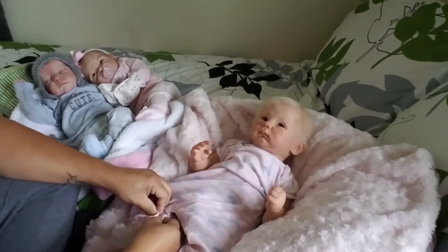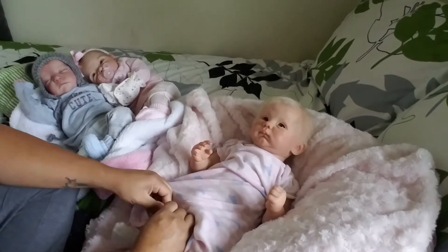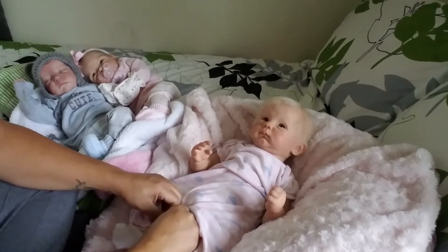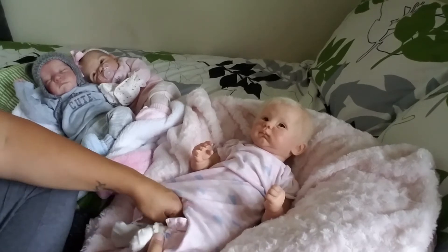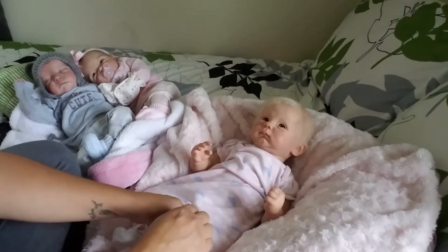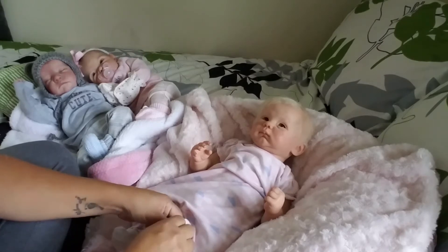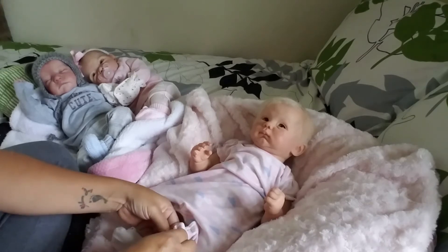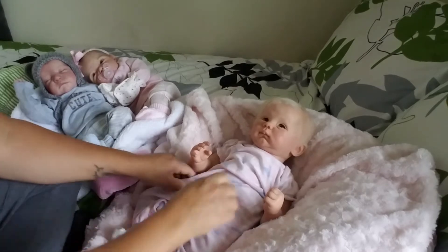Oh boy, this is looking pretty cute on her. I got this from somebody on Instagram — I don't remember, I'm so terrible. I'm so sorry. If you're watching this and I got this outfit from you, thank you so much, I love it. I just don't remember because I ordered so many things from so many people. I can't possibly remember where I got one item. Aren't my little babies so cute over there? They're twinning. I haven't changed them since I put them in these outfits — they're just too cute.